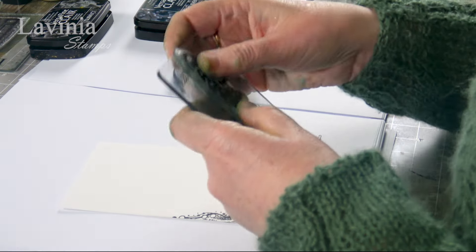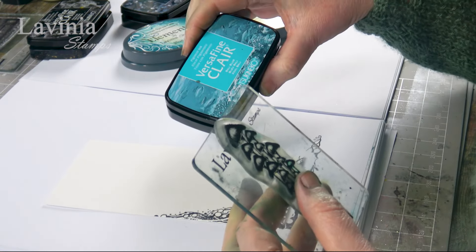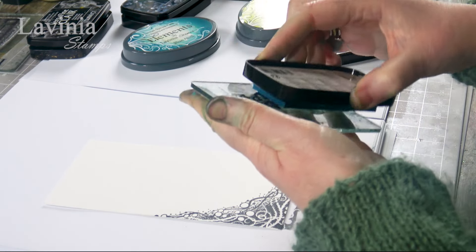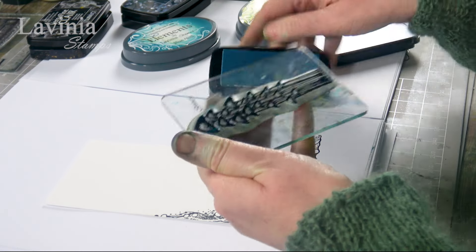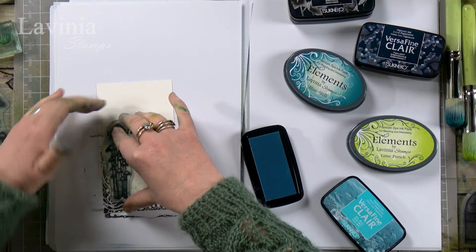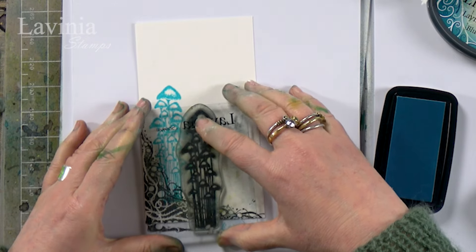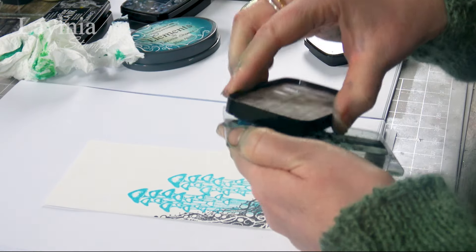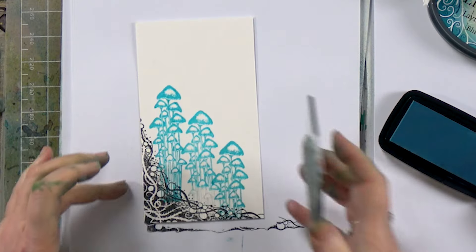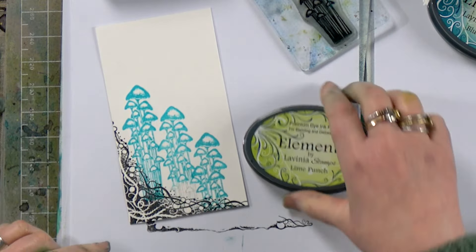So I am now going to ink up the mushrooms. I am going to ink up in the Bally Blue. Let's pop those down. And now I am going to go in with Lime Punch.